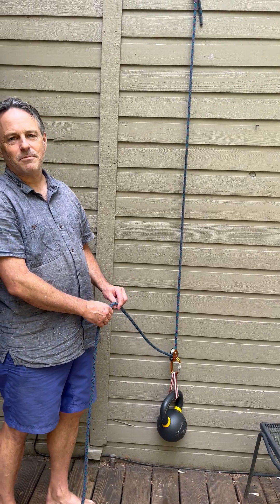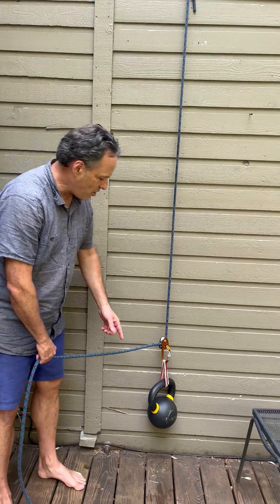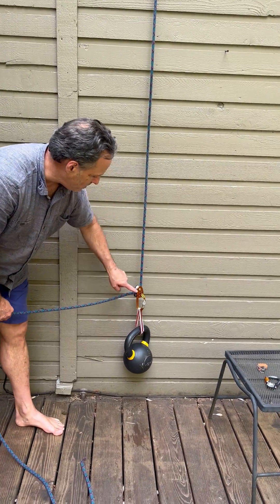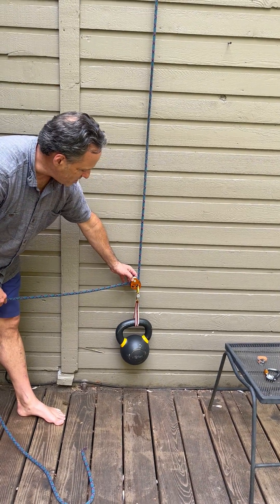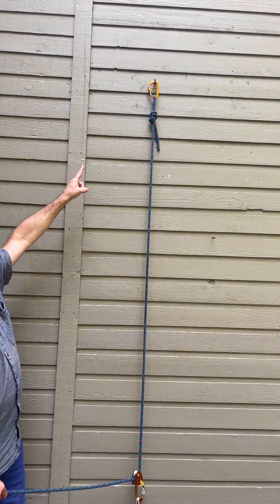Hey, John here with Alpine Savvy. Today we're going to have a look at what's called the far end haul. Here we've got a load, a weight, lock and carabiner, Petzl microtraction, progress capture pulley, and the rope fixed at the top end.